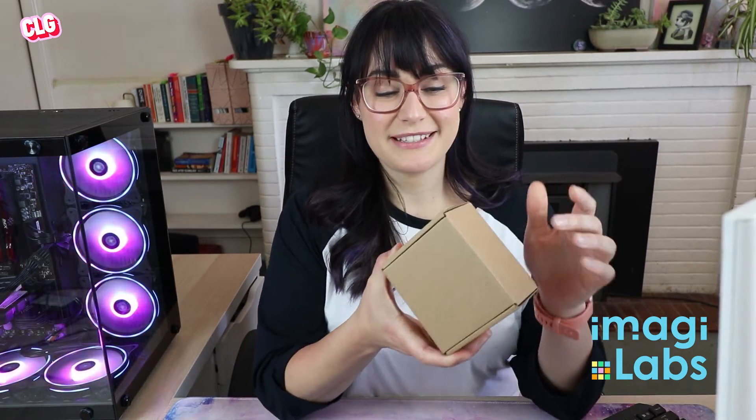Imagilabs have sent us their Imagicharm, which uses the Python coding language to program pixel art and animations and even games. So I'm going to unbox this and then put some of my coding skills to the test.